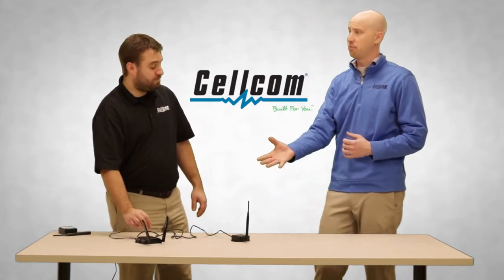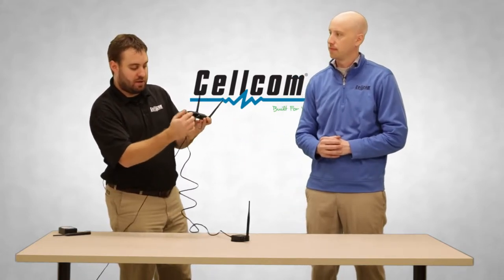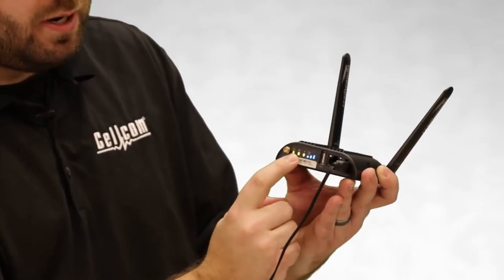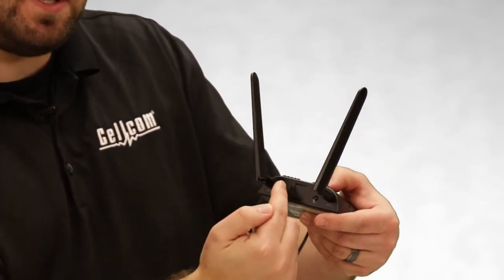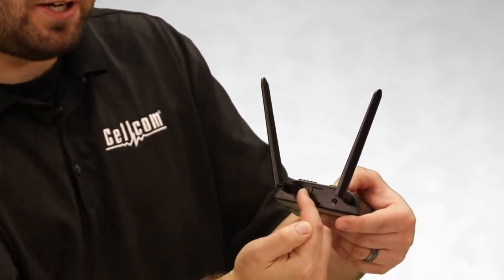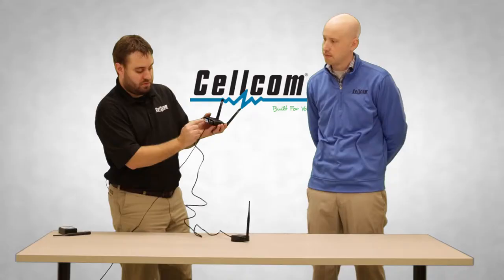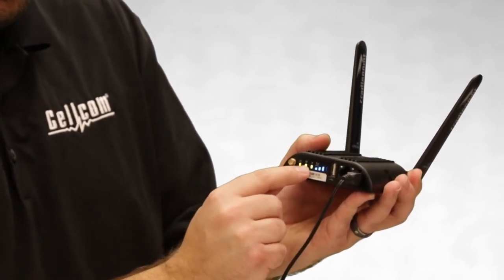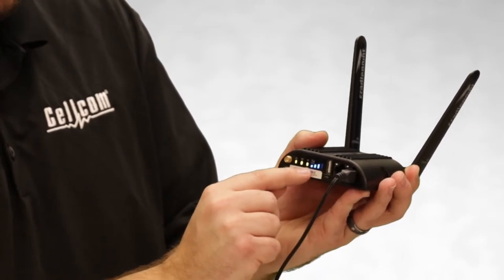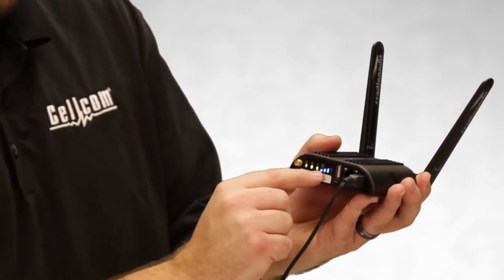I noticed there are some indicator lights on both units — the sensor gateway as well as the cradle point. Would you walk us through what some of those indicators mean to the end user? So once again, we have the AC adapter now plugged in. You can see on the cradle point, lights are being illuminated here. On the back, there is where the SIM card slot goes. With the SIM card in and working, you have a green power light. For Wi-Fi models, you have the Wi-Fi indicator illuminated. Your bars show reception — green and online means it's functioning. Depending on where the cradle point is located, the signal strength bars will be illuminated accordingly.